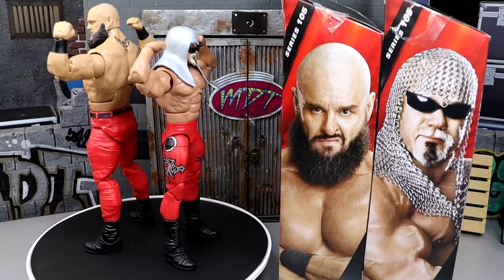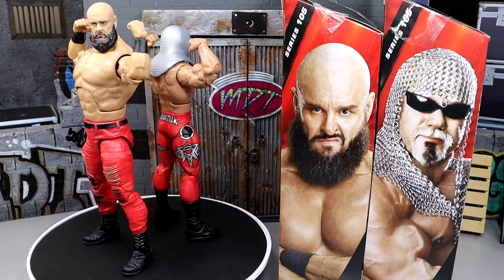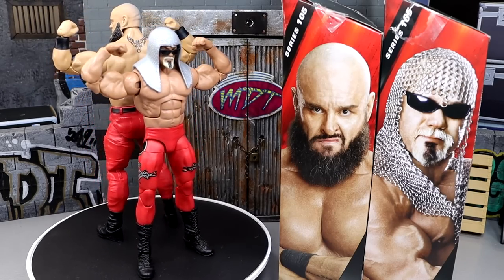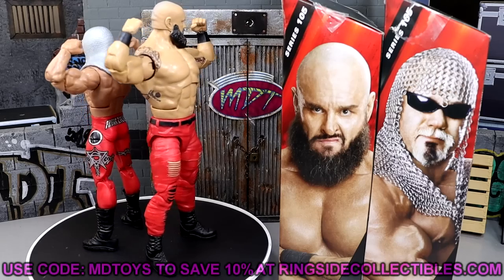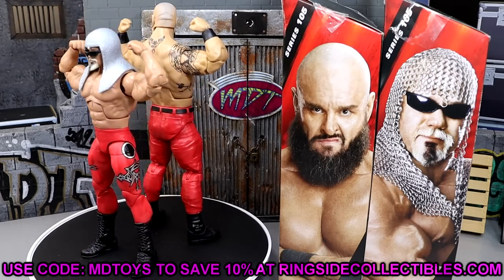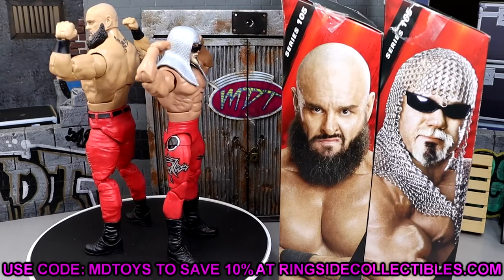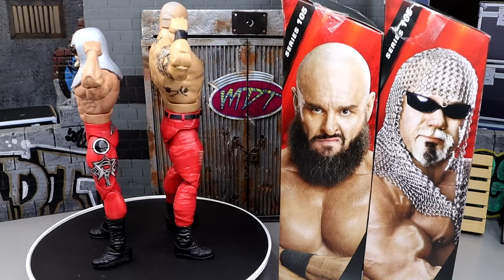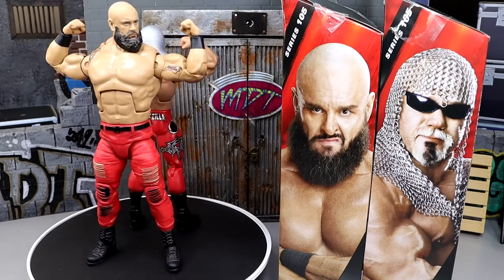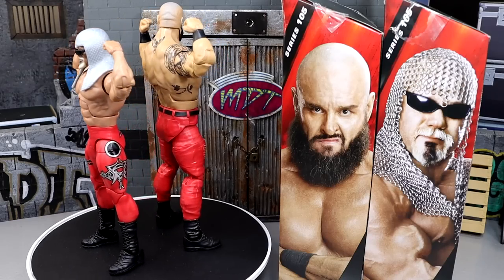I do like both the Braun Strowman and the Scott Steiner. It'll be very interesting to see where they rank when we get to the full wave review. It was a fun review and I had fun with both figures. If you guys want to grab these, go to Ringside Collectibles and use promo code MDTOYS to save 10%. I'd greatly appreciate it. If you made it this far, please leave a like — it greatly helps the channel — and leave your thoughts on the figures down below.